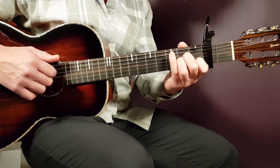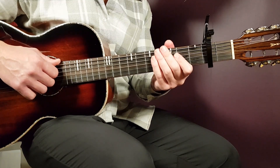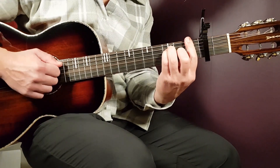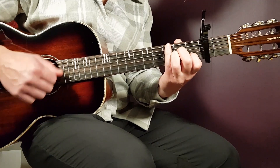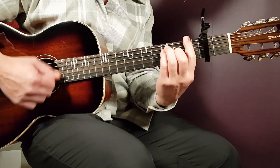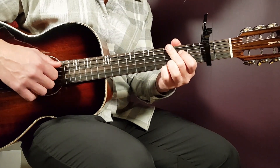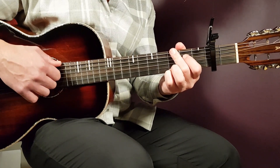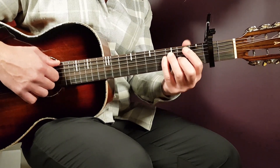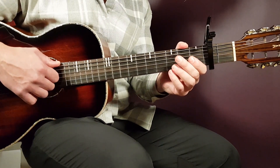In the verse, play A minor one full round, then F part one and G part two. Those three chords you're going to play for three rounds. Then you have the pre-chorus: you're going to play F one full round, C part one, and G part two. That three-chord sequence you play for two rounds.